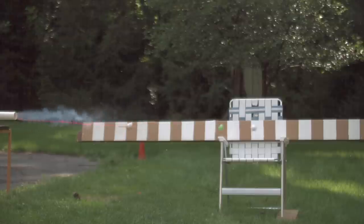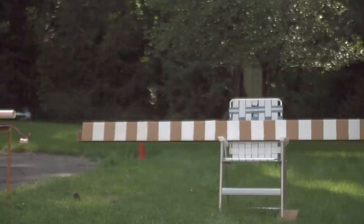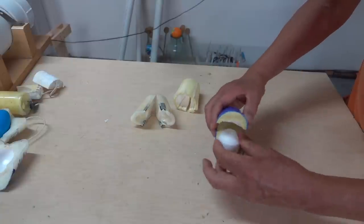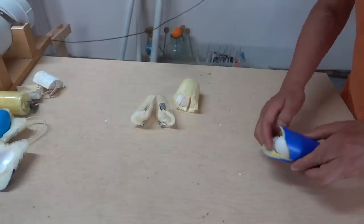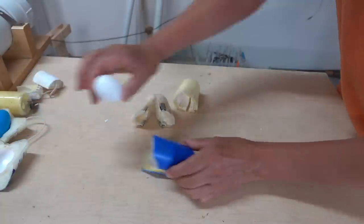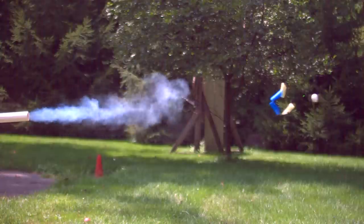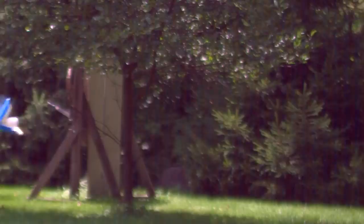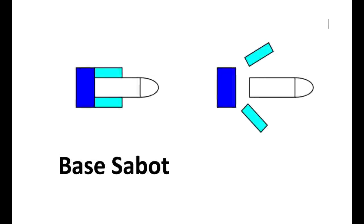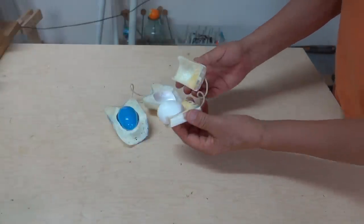I calculated its speed at about 159 miles an hour. I really like this design — the egg sits inside, and then as it leaves the barrel, the sides open up and the egg travels forward. This is an example of an expanding cup sabot, and it's not actually supposed to separate. The base sabot, on the other hand, is supposed to separate once it leaves the barrel.